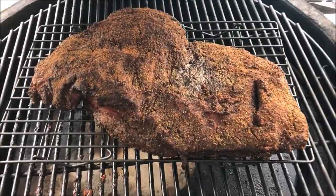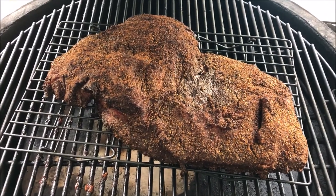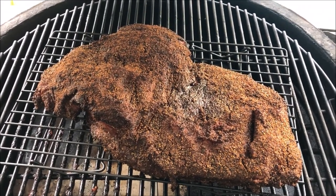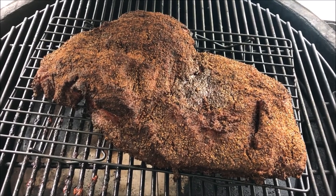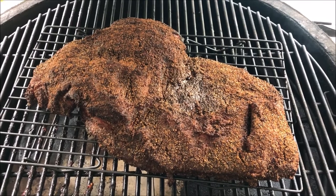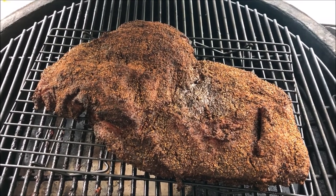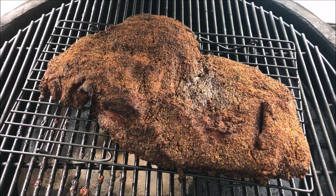It's been on there a little over two and a half hours and it's looking pretty good — getting kind of dark. I'll probably leave it on for another five to ten minutes and then take it off and let it rest for a minute. Then we will take a slice of it so you can see what it looks like. Then I'm going to chill it up and cut it for lunch tomorrow.